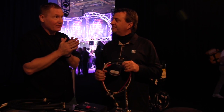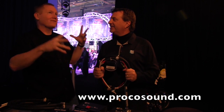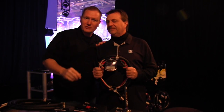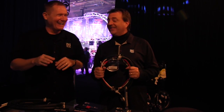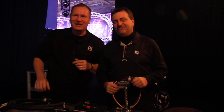If people want to find out more information, where can they go? They can go to Procosound.com. That has all the information to find dealers and all the different wires, and you can even call and reach him at the office. Good stuff. Thank you very much. This is John Young with the Disc Jockey News.